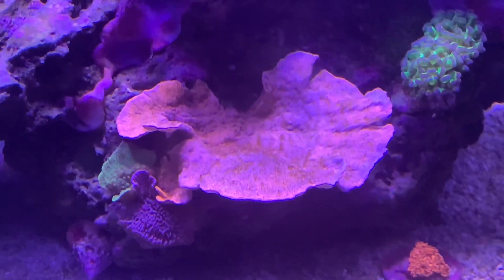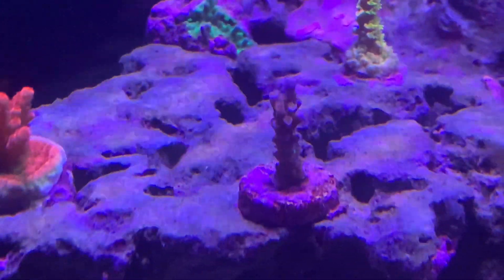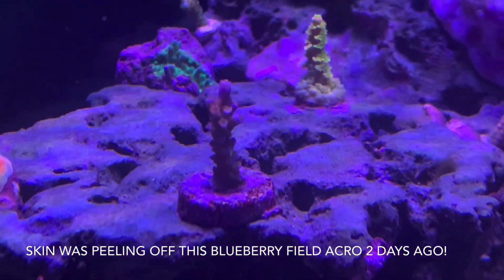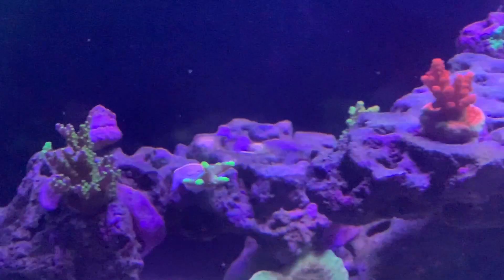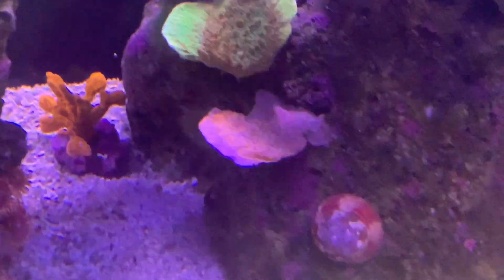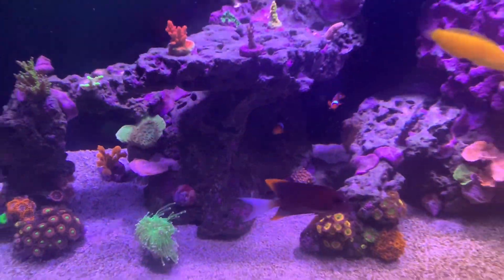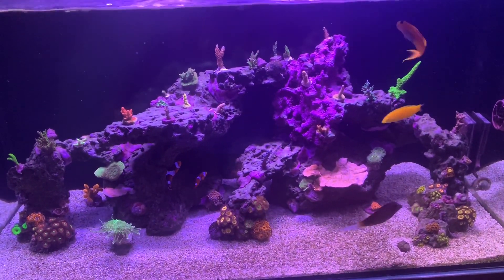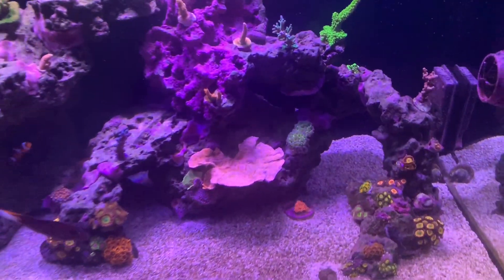What had happened is as I raised my alkalinity up to 9 — which isn't very high — I also started to go kind of ultra-low nutrients in the system. My freezer broke, so I ran out of all of my frozen food, all my mysis, which is generally the only thing I feed. So I went to dry food and was feeding much less than I normally do. That kind of nutrient-starved the system, and that along with the alkalinity rise from 8.3 up to around 9.1 caused a small bleaching event.